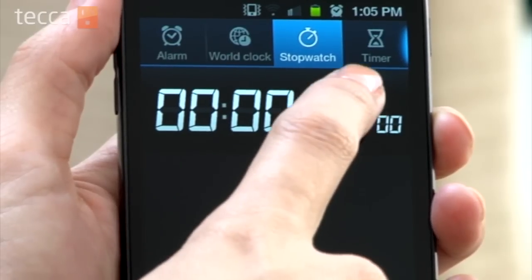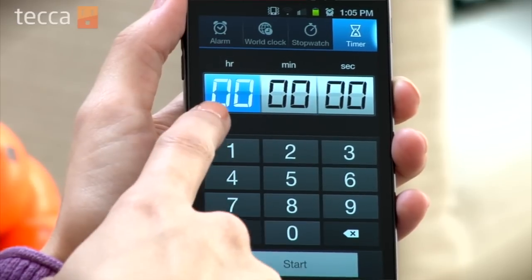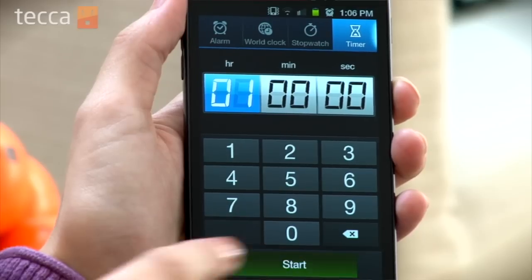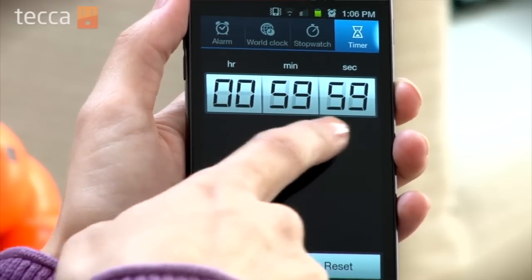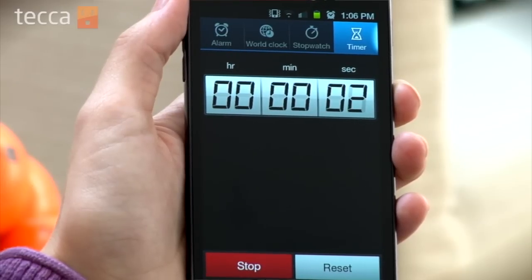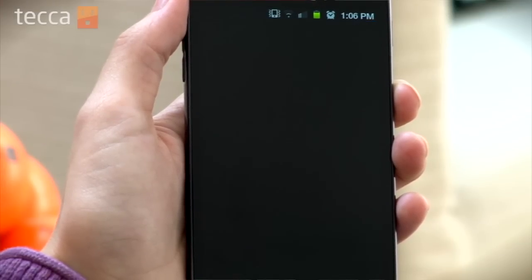Now the next tab is the Timer tab. So let's say we're making something in the kitchen and it's going to take about an hour to cook. So let's choose Hour — we have to tap on that — and we're going to put in 1 and 0 minutes. All we have to do is tap the green Start button and the timer will start counting down. Once the timer is up, you will hear an alarm sound letting you know that the timer has finished.